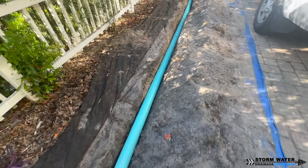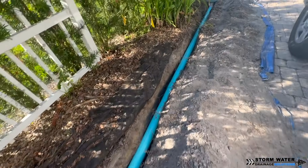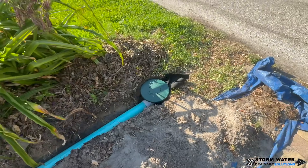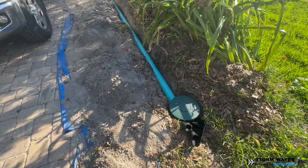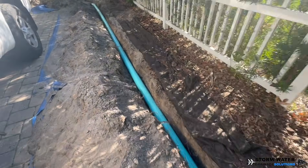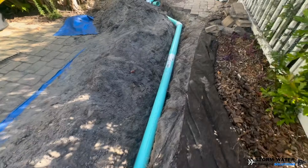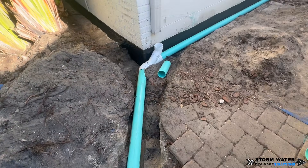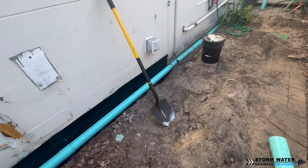This will discharge down to the road. There is no sidewalk, so we do not have to worry about going under a sidewalk or getting permission from the municipality or HOA. This particular job, we are going to take it to the street and discharge it roughly three feet from the street, which gives it a little buffer room for that water to perk before it hits the street curb.